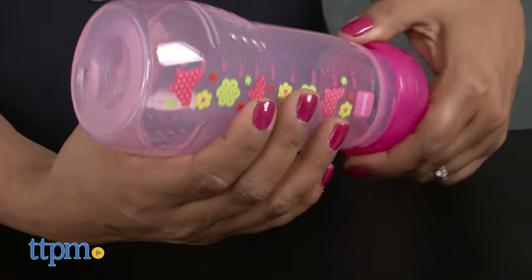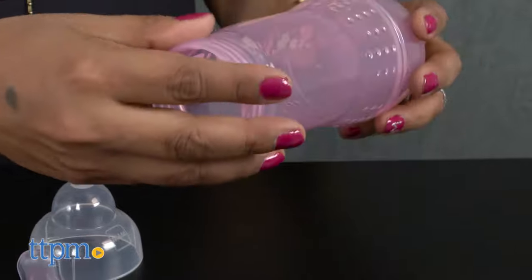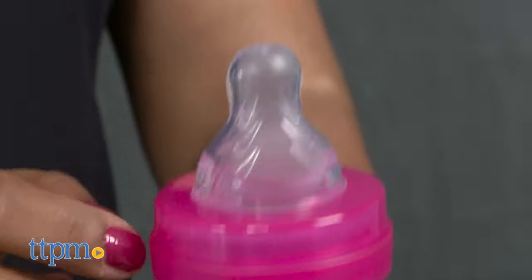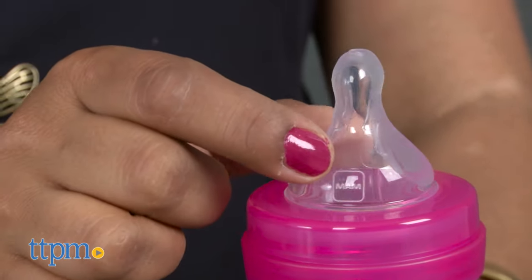The MAM Easy Active Baby Bottles hold 9 oz and have an ergonomic shape that makes it easier for parents to hold. The wide opening at the neck of the bottle makes it easy to fill and clean. The nipples on these MAM bottles are textured and have a unique shape that's flat to help fit in baby's mouth and latch.